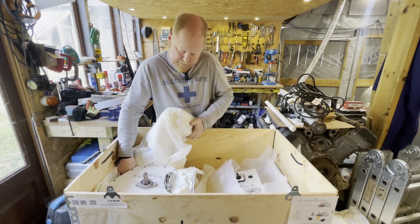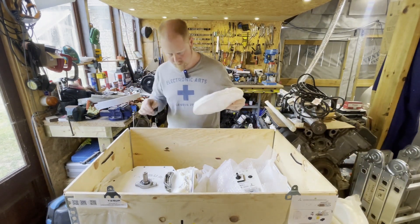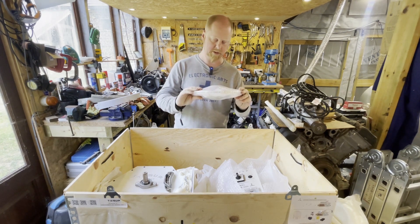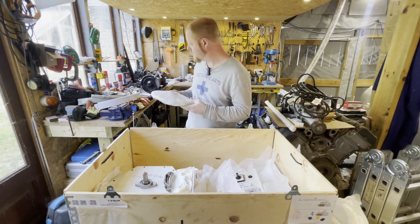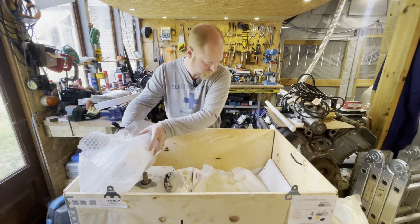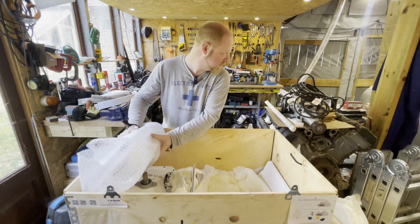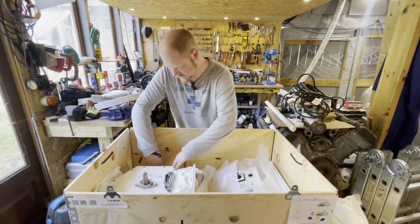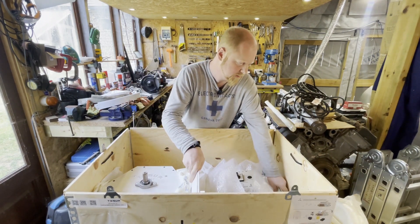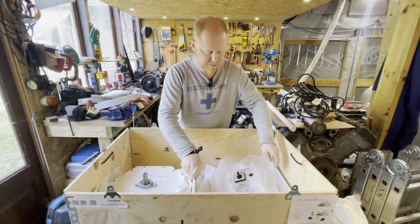What else do we have in here? That looks like the top and bottom of the wind turbine. I'm hoping there's an inverter in here because I did pay for one — I don't seem to see one, which is obviously a little bit of a worry.